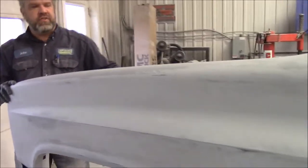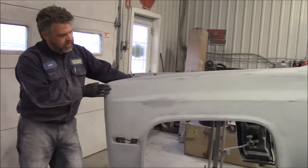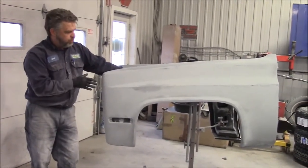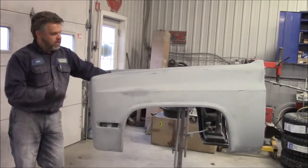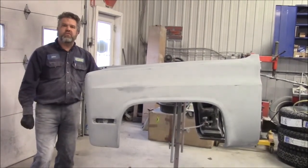So these are the two fenders for the 1987 Chev truck. They're ready now for another two or three light coats of grey high-build primer, then we'll apply a guide coat to both fenders, and our next stage will be blocking both fenders at 240 grit paper. It's getting closer.